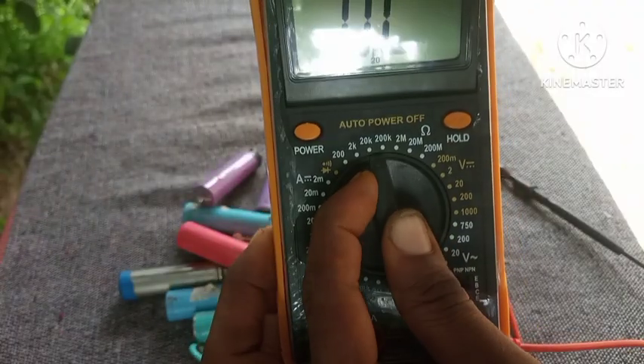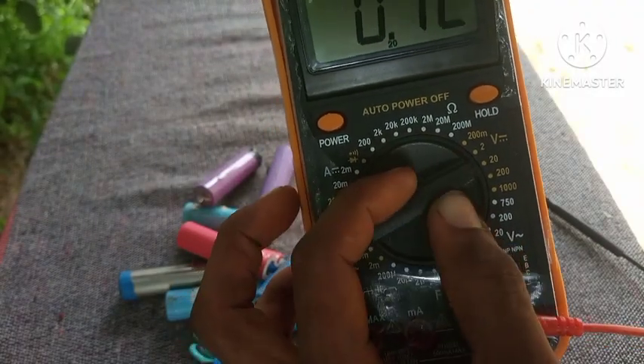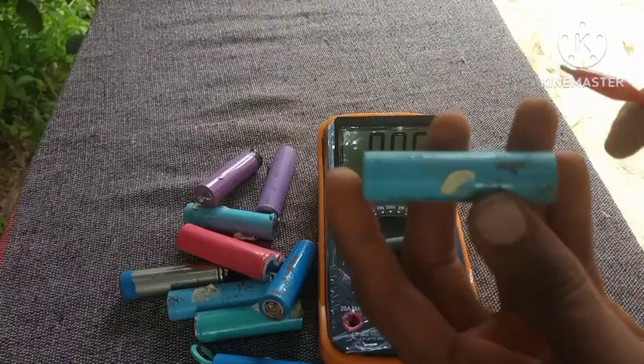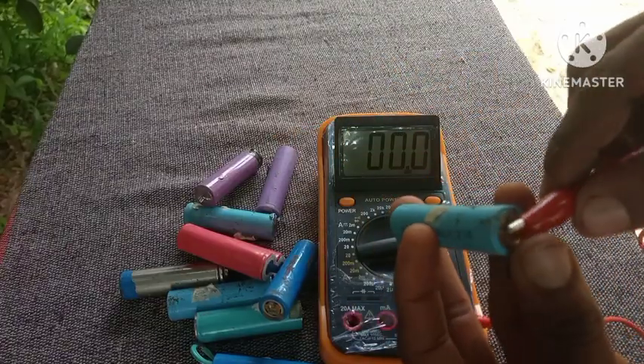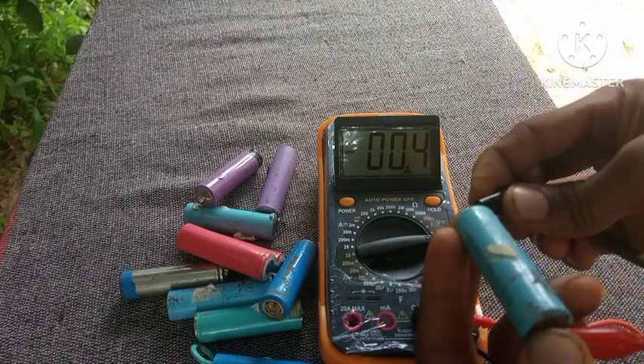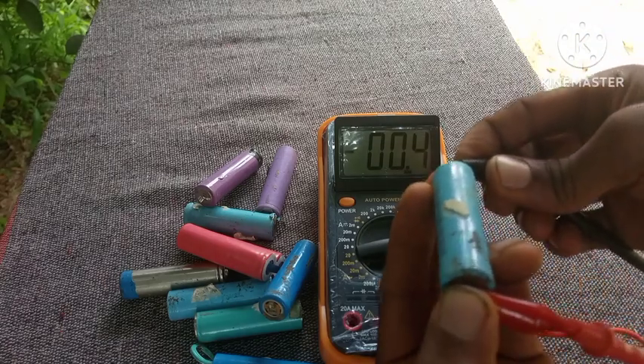All you need to do is tune your multimeter's knob to DC voltage mode, set to 200. The minimum discharge voltage for a lithium-ion battery is between 2.5 to 2.7 volts. If it's below that, it means the cell is asleep or totally dead.